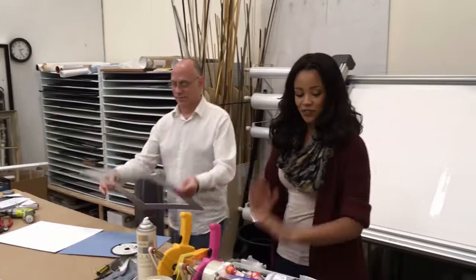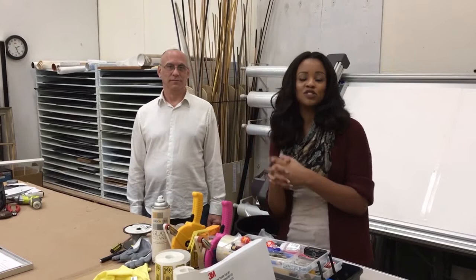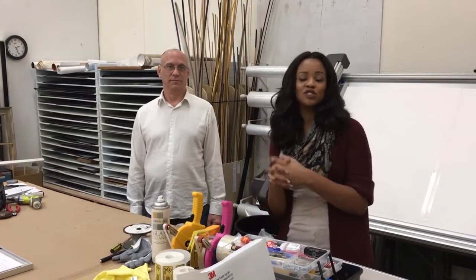Thank you all for sticking with us. On our next episode we're going to talk about the archival properties of framing, getting into fitting — how we put it all together — and also hanging, because what's the use of a great frame and great art if you don't know how to put it on your wall? Like, share, and comment, and check out a Jerry's Artarama near you because your local framers are going to be hosting demos just like Sam's today. Thanks for your time, and we'll see you in the next episode.